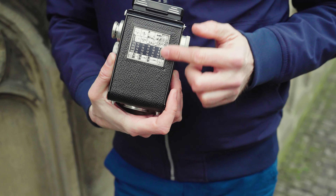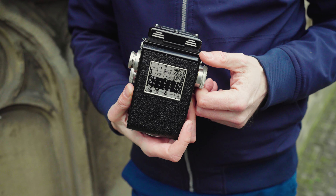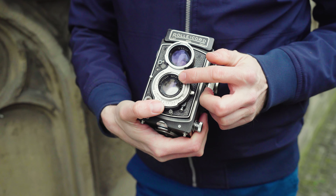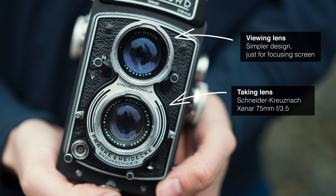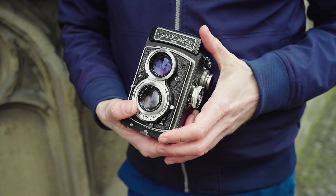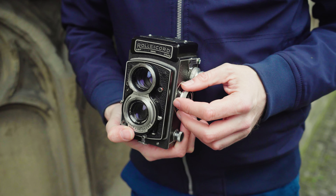Here you've got an old table that helps with your exposure, because the camera doesn't have an exposure meter. And here you've got the Zeiss Tessar lens — f3.5 at 75 millimeters, which equals about a 40 millimeter in 35mm film. So it's a sort of wide standard lens, and with f3.5 on a 6x6 frame you also get a pretty low depth of field.